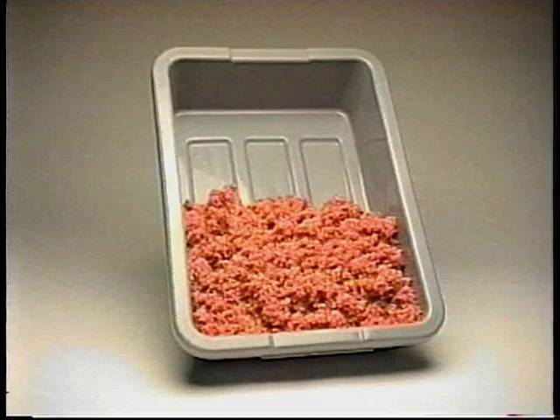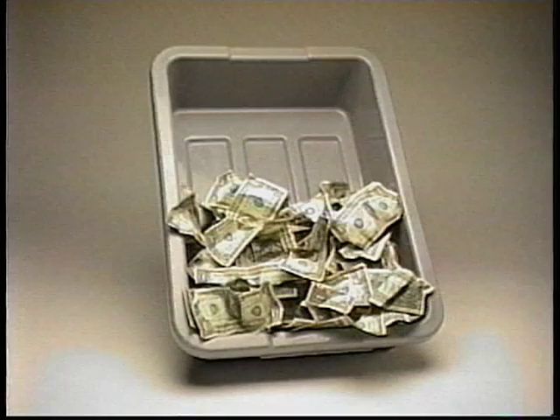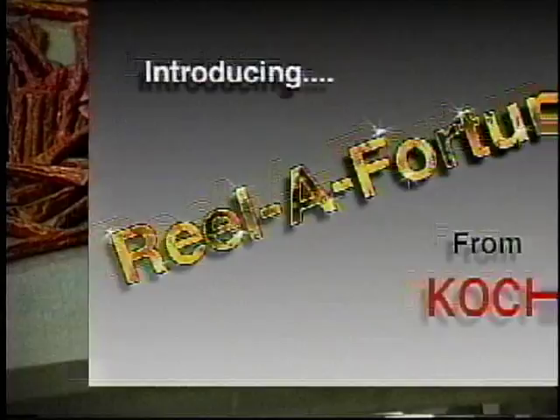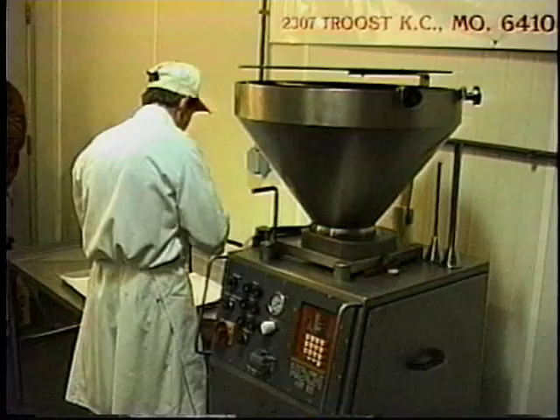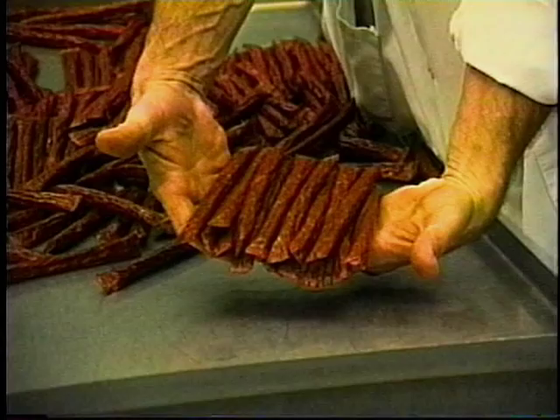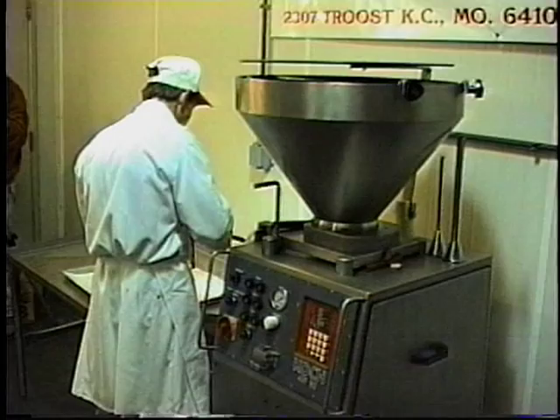Now you can turn this into this. Introducing the Reel of Fortune. Make perfectly portioned beef sticks, sausages and snacks without a costly linker using the Reel of Fortune and your hand stuffer, straight stuffer, or even stuff right from your grinder.